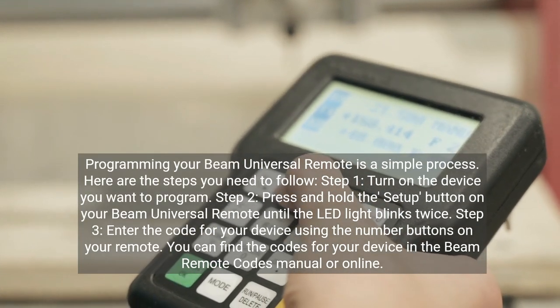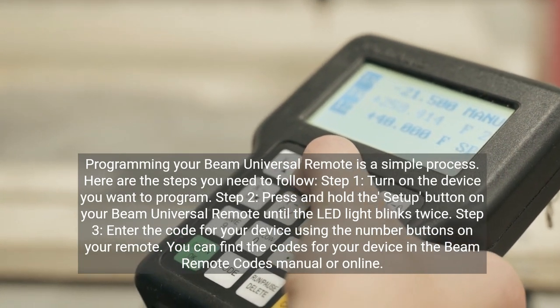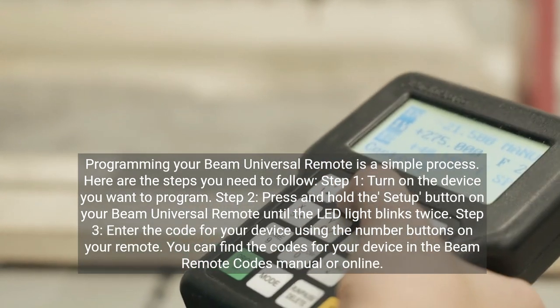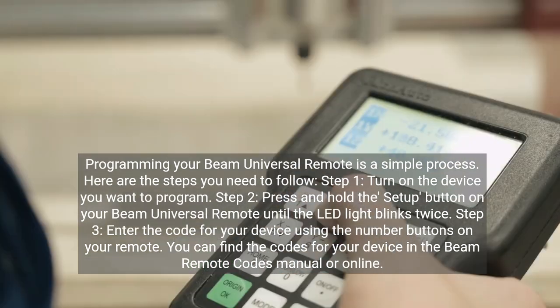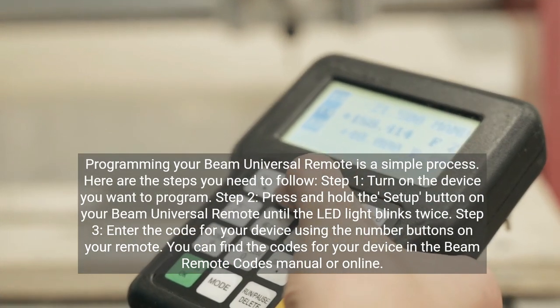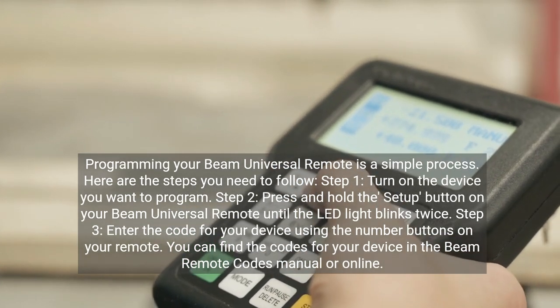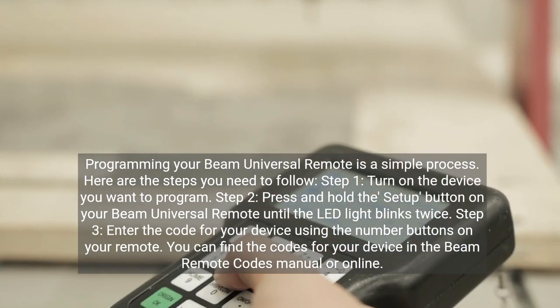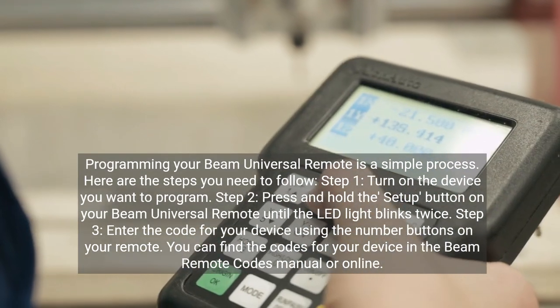Programming your Beam Universal Remote is a simple process. Here are the steps you need to follow. Step 1: Turn on the device you want to program. Step 2: Press and hold the Setup button on your Beam Universal Remote until the LED light blinks twice. Step 3: Enter the code for your device using the number buttons on your remote. You can find the codes for your device in the Beam Remote Codes manual or online.